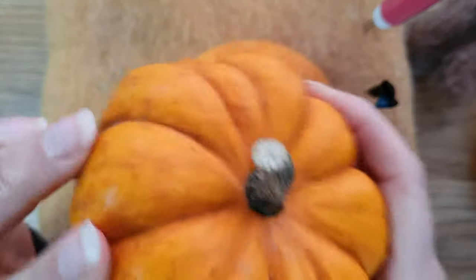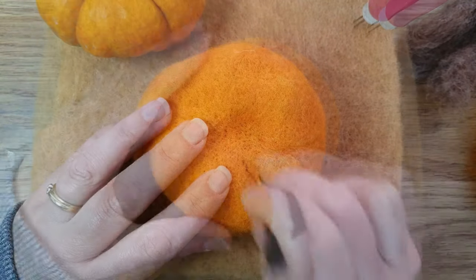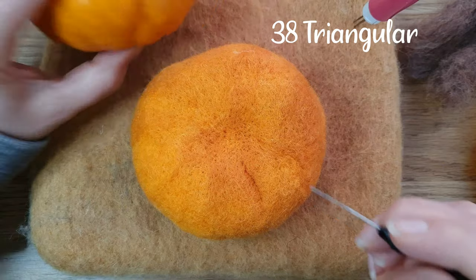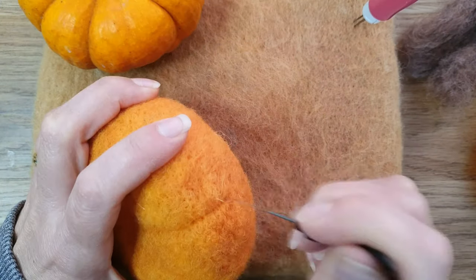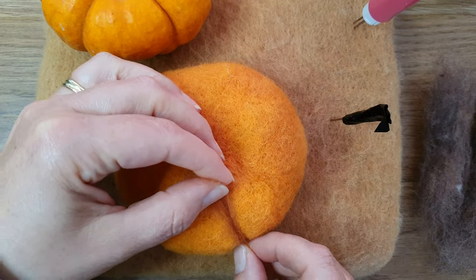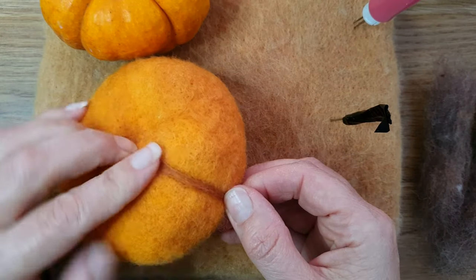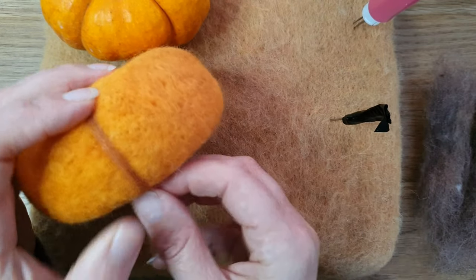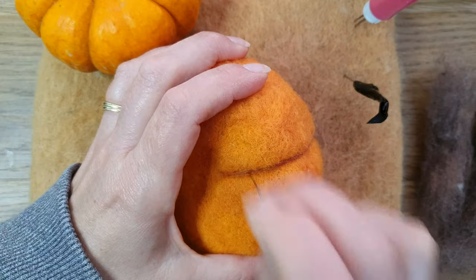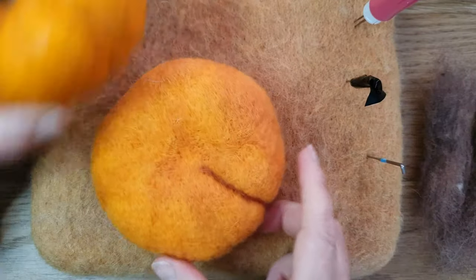Now we're moving on to doing the creases to make it look as realistic as possible. I centered it and then I take the needle — it's a 38, so it's quite a big needle. Don't use a fine needle for this because you're sort of dragging it as you go to get a straight line, and it might break if it's too thin. Once you've made the mark all the way down with repeated stabbing, I take a slightly darker color and just shade it in — it works really well. This one was a fox color and it worked very well.